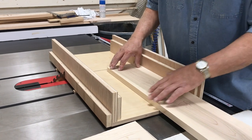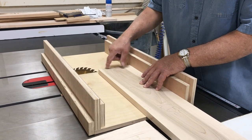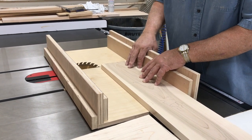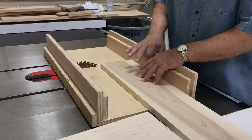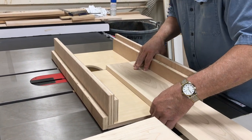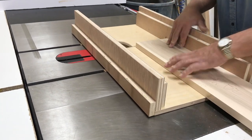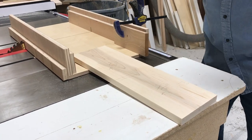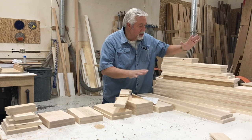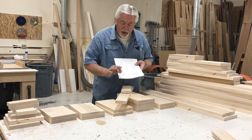We're now getting ready to cut our stiles and rails to exact size in our box sled on the table saw. We'll cut each piece square — this makes sure everything is good and square. We'll cut the length using the saw fence, and for shorter lengths we'll use a stop block inside our box cut jig. We've now cut all our stiles and rails to length. These are my stiles, and all of these are my rails, laid out so I can check them off on my list.